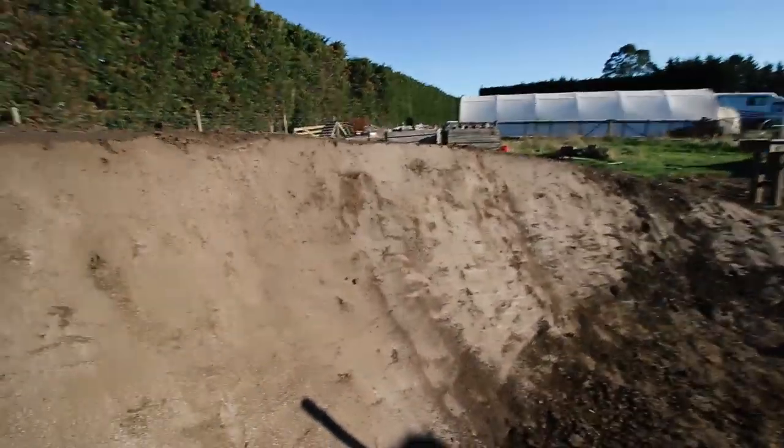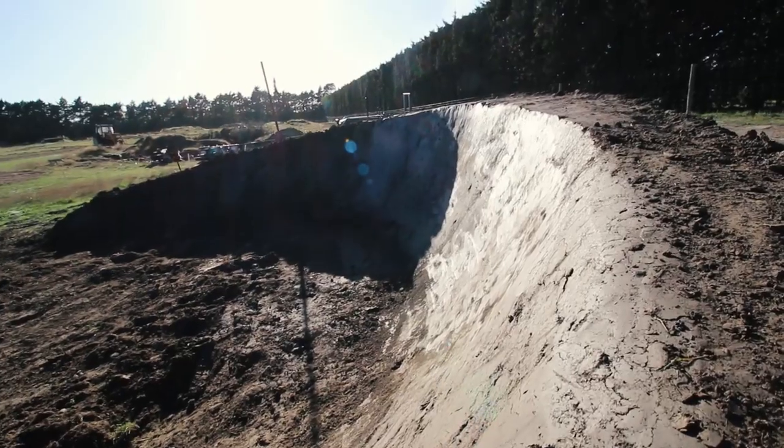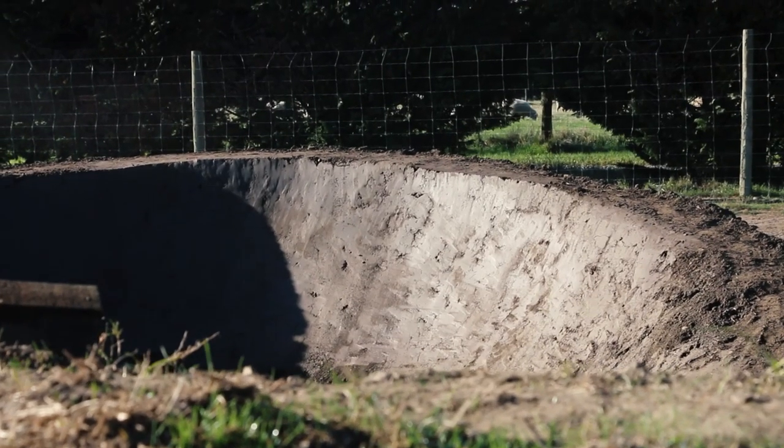But yeah, pretty sick — can't wait to ride it. Day two, she's looking pretty good. She's been sitting overnight and she's hardened a little bit. There were quite a few soft patches but now she's come along good. Still soft but that will go rock hard.